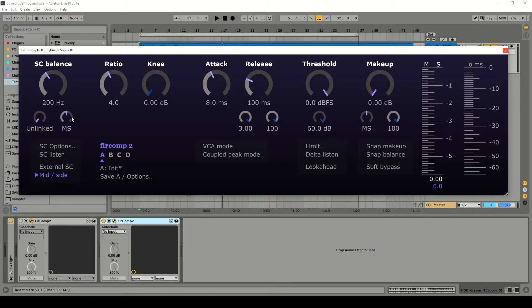Now, so that we can hear what mid-side really means, let's set the sidechain balance all the way to mid. Let's just compress the mid, and I'm also going to set the ratio to 2 and the knee to 10, as we want slightly gentler settings for bus compression. Let's try this now.